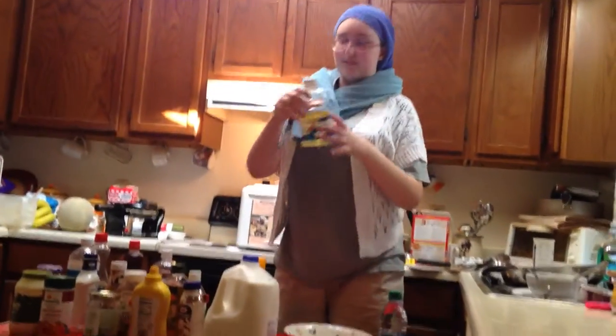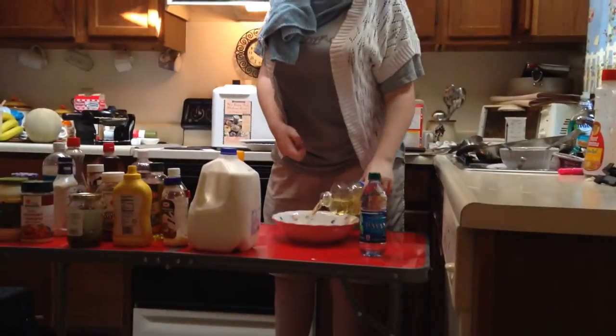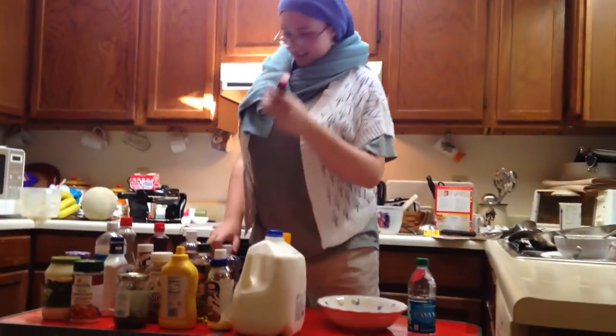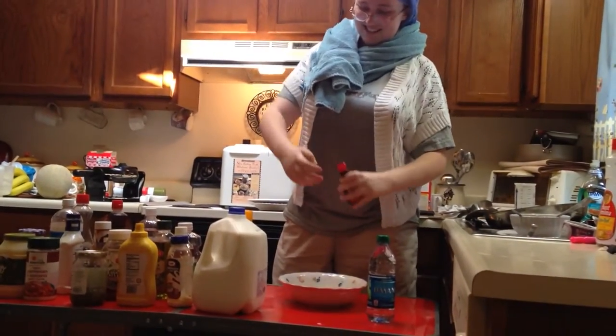Alright, so first for the sauce, you're going to need your good fine canola oil. I'm going to take a large bowl like this one. Pour the oil into the bowl — it doesn't matter how much. Now, I'm going to take some pure vanilla extract. I'm going to pour some of that in too.